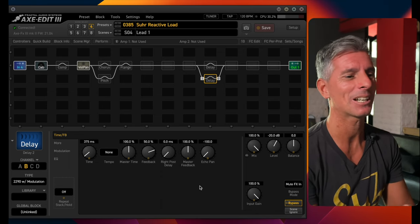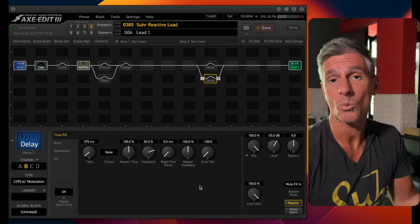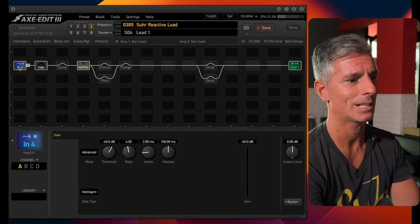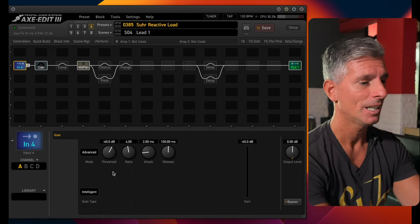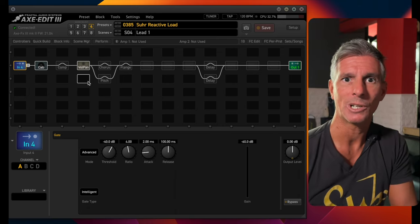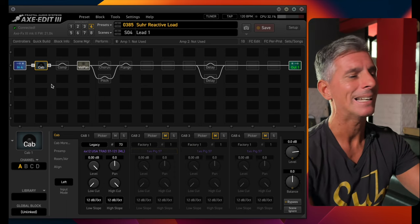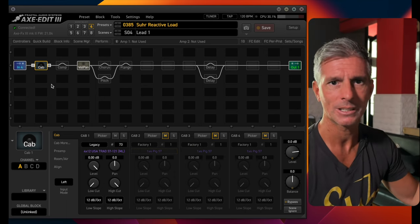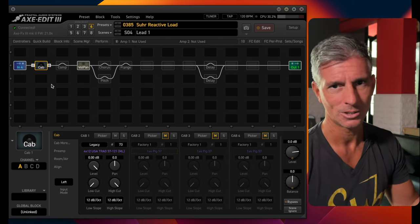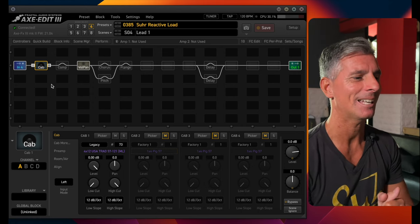Fíjate acá en la grilla cómo tengo programado todo. Del Z-Reactive Load estoy entrando a la entrada 4 del Axe FX3 porque me queda cómodo, y eso es lo que seteo acá. En la entrada 4 lo único importante es que seteés el Gate de la forma que se te antoje. Luego, como ya te dije, tengo que simular la caja porque no estoy conectado a la caja física, entonces agregás un bloque de caja. Acá ponés la caja o las cajas que te gusten — esto es a gusto del consumidor. Yo tengo un impulso que me encanta, pero podrías cargar muchos impulsos más.